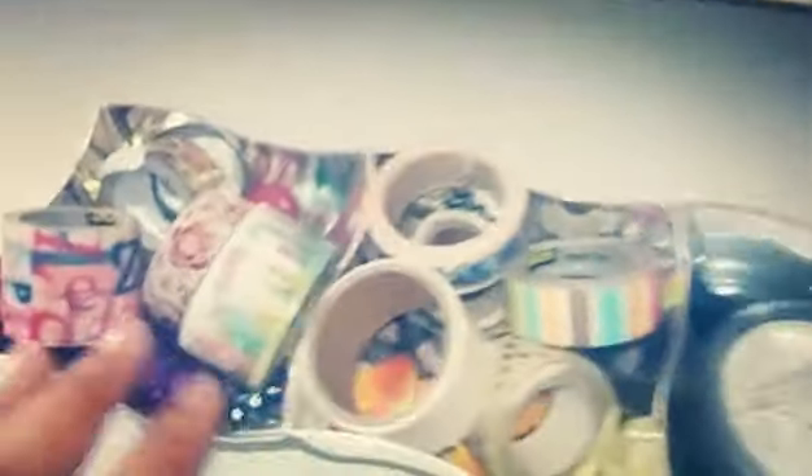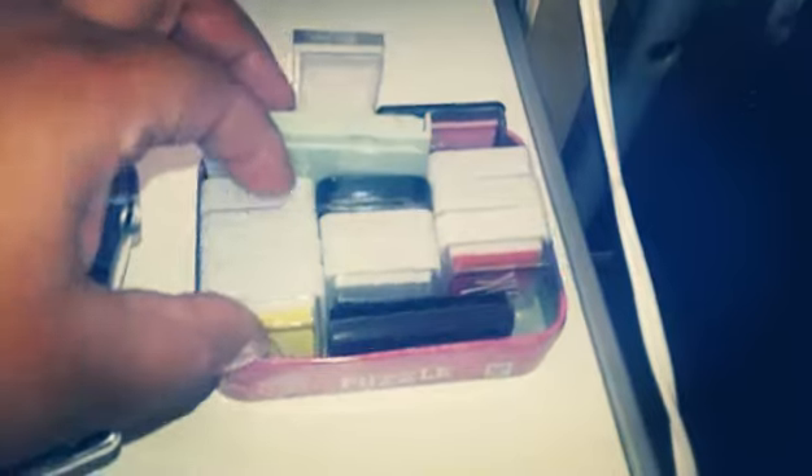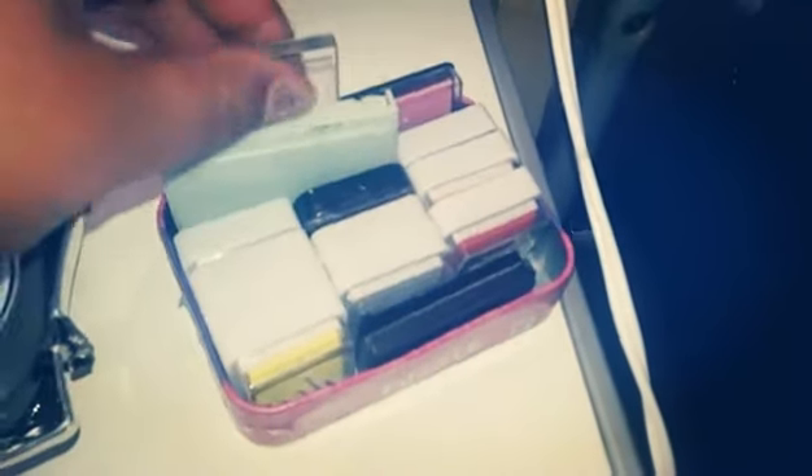Up on the keyboard area I have a container from Dollar Tree where I keep some of my favorite washi tape. I also have the thing that holds my headphones, and then a bunch of ink pads I got from the Target Dollar Spot and various other places — I keep those there for if I want to stamp something on the fly.